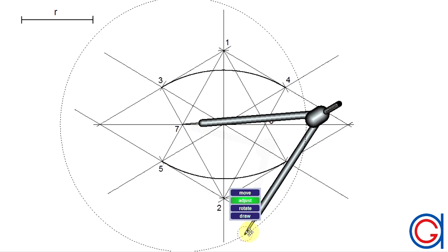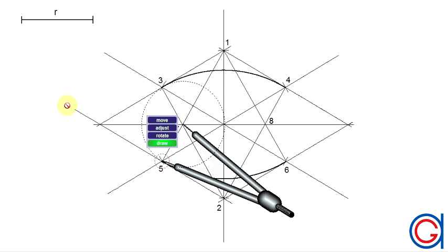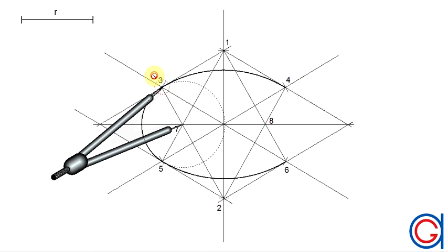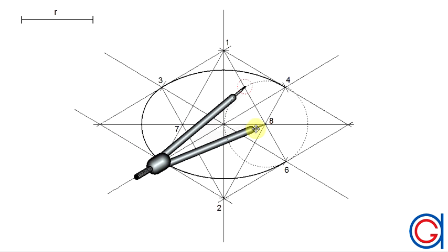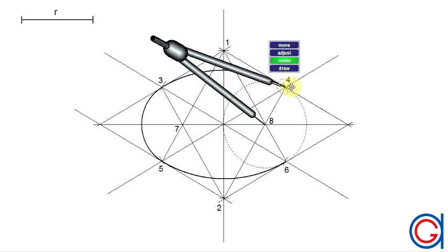To continue, we set our compass on point seven with radius seven-five and scribe an arc joining point five to point three, as can be seen here. Then with the same radius, setting our compass on point eight, we scribe an arc joining point four with point six.